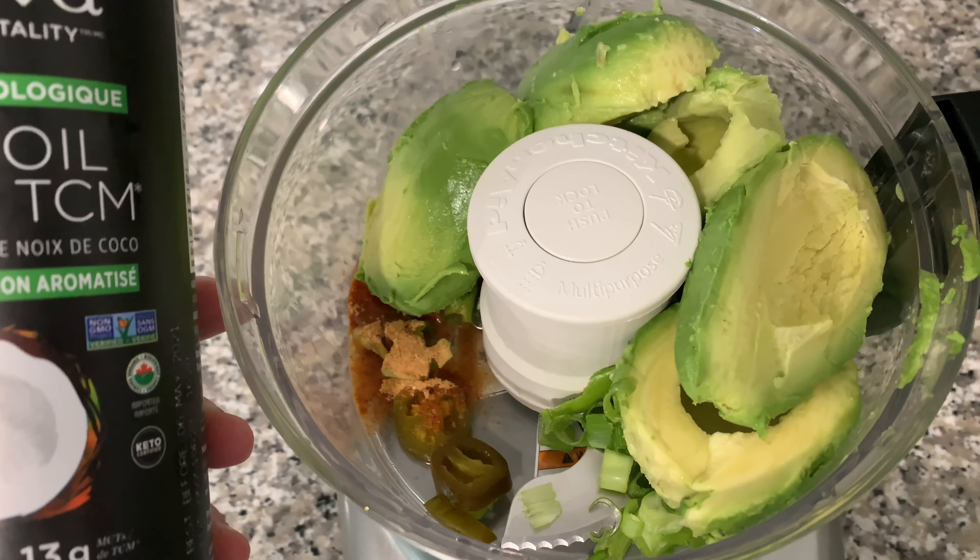Stuff always comes out super fast. What we like to do is simply, when you're done, put it straight into a Tupperware — that way you don't have it in a bowl first and then lose a bit transferring it over.